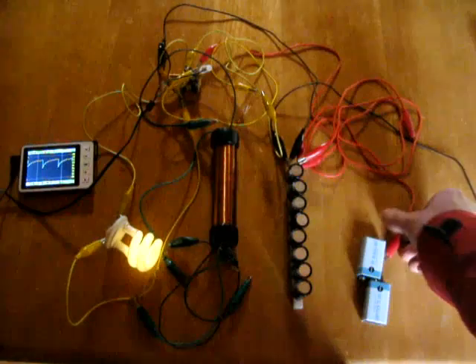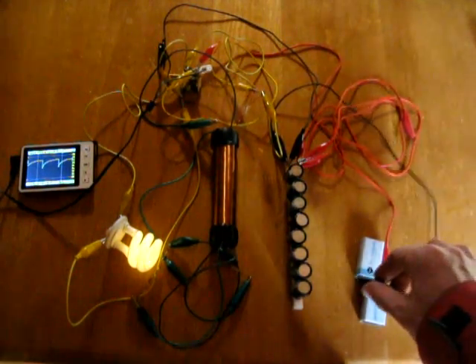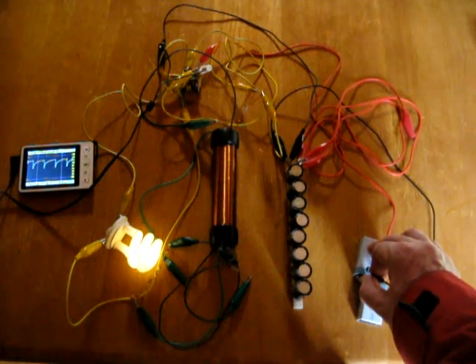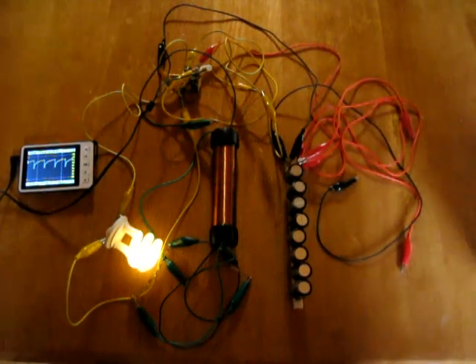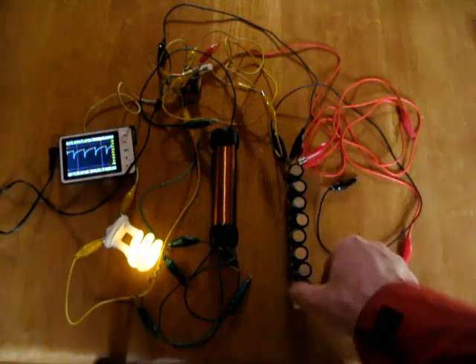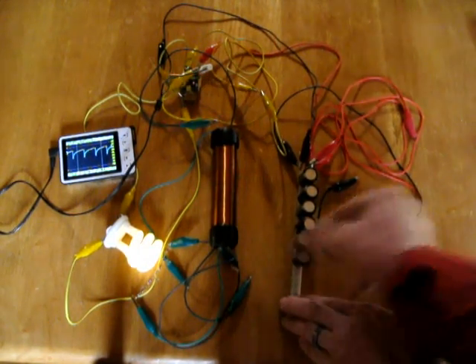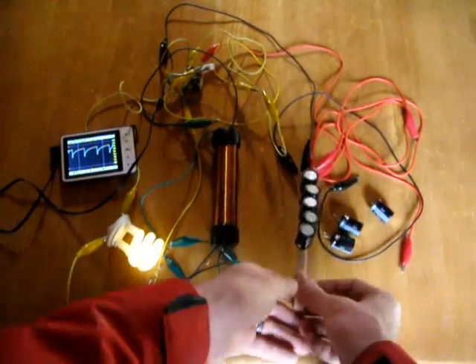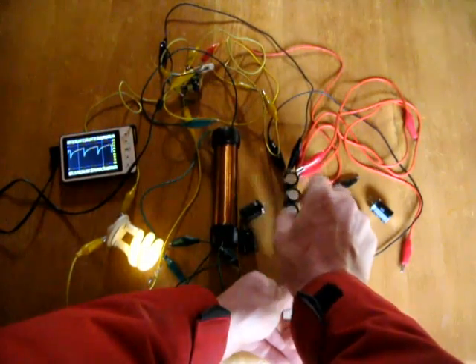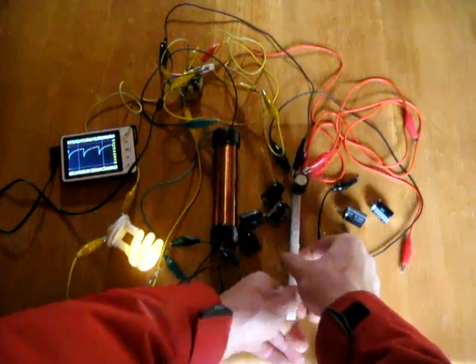I just thought I'd give an update and show where I'm at with this. No battery needed. I will again just show that it can run on one electrolytic capacitor. I'm removing these and you see that the light is remaining lit. We're down to one. See the waveform is still going? I'm going to remove that one and the light will go out.